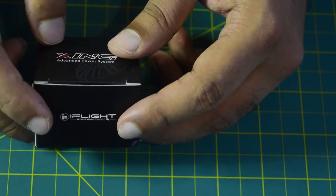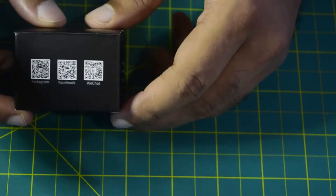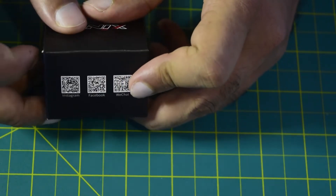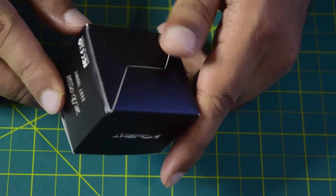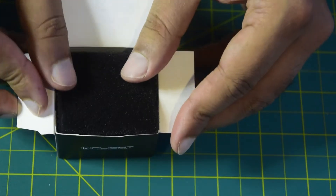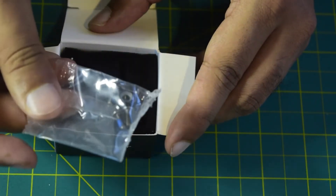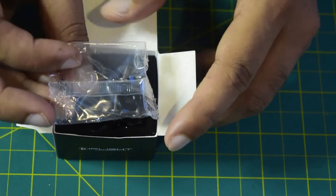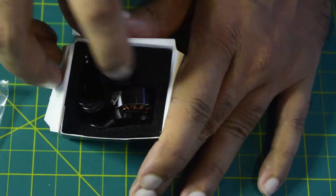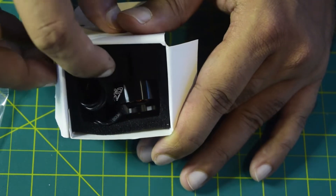The other sides of the box have the iFlight branding, their website, Instagram, and Facebook links, and QR codes for Instagram, Facebook, and WeChat on the back. Let's open the box. Inside it comes with foam padding on top to protect from damage and shock, plus a small package containing the nuts and propeller holder. The motor itself is well protected using foam packaging to prevent any damage, shock, or scratches.